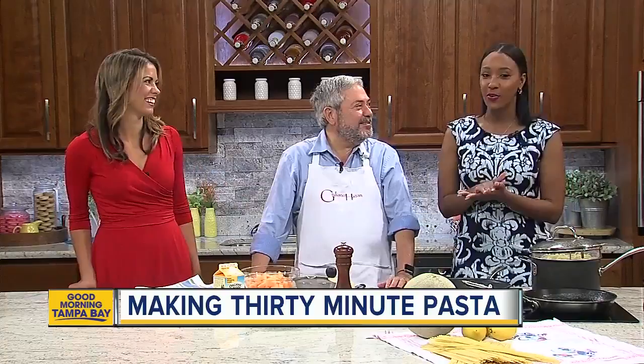This morning we're lucky enough to have a Sarasota cookbook author in studio with us and a delicious, summery, fabulous-smelling pasta dish. This is Julian Hazan, author of 30-Minute Pasta and an array of other cookbooks. Thanks so much for coming on the show. Well, thanks for having me.